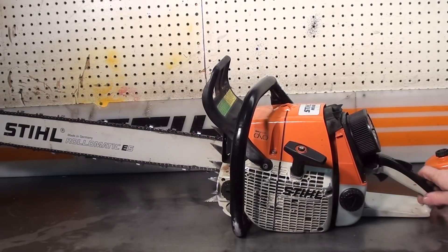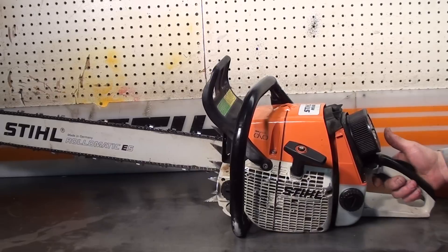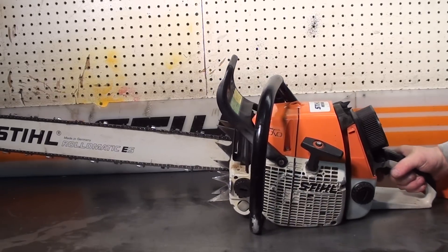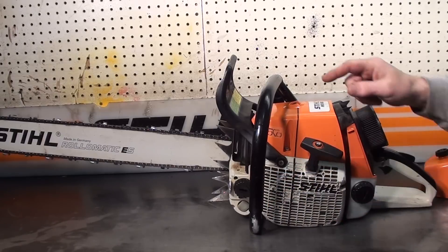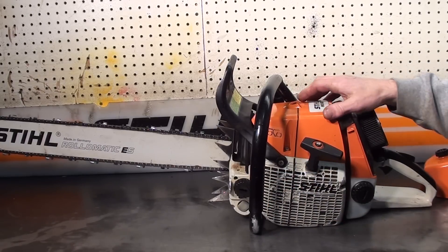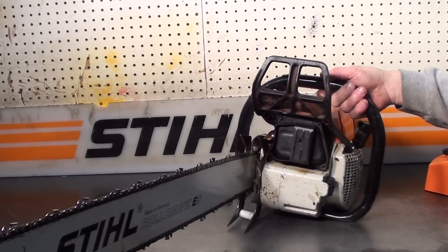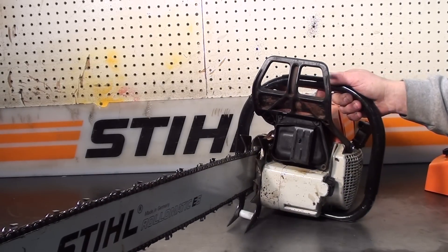Just a very popular chainsaw on the west coast. Features the master control, throttle lock, side load on the gas and oil reservoir, decompression valve for the very high compression motor. I have checked the compression — we're pushing 150 plus — and I have taken the muffler off and inspected the motor. Motor's in just very good shape.